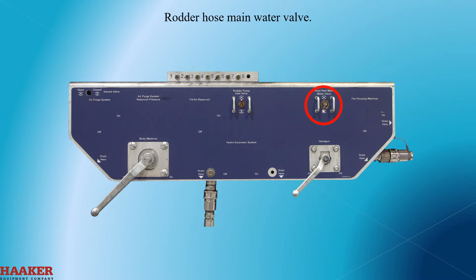Rodder hose main water valve. This shuts off or turns on water to the rodder hose.